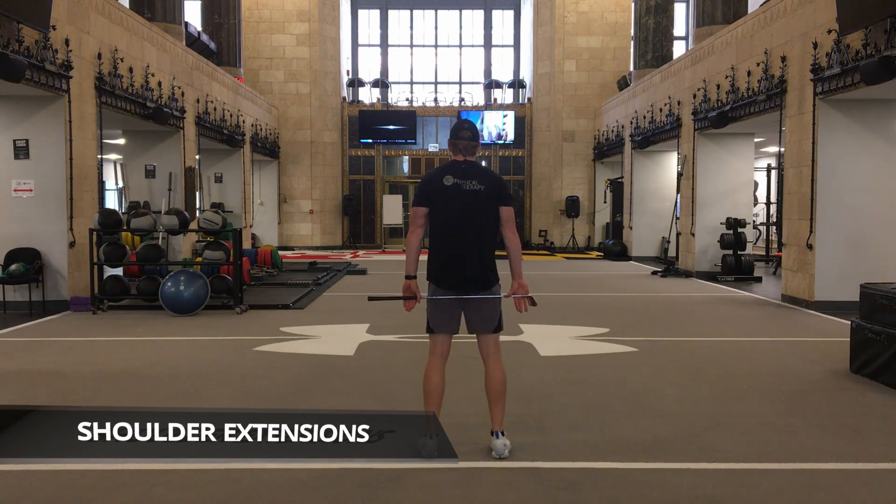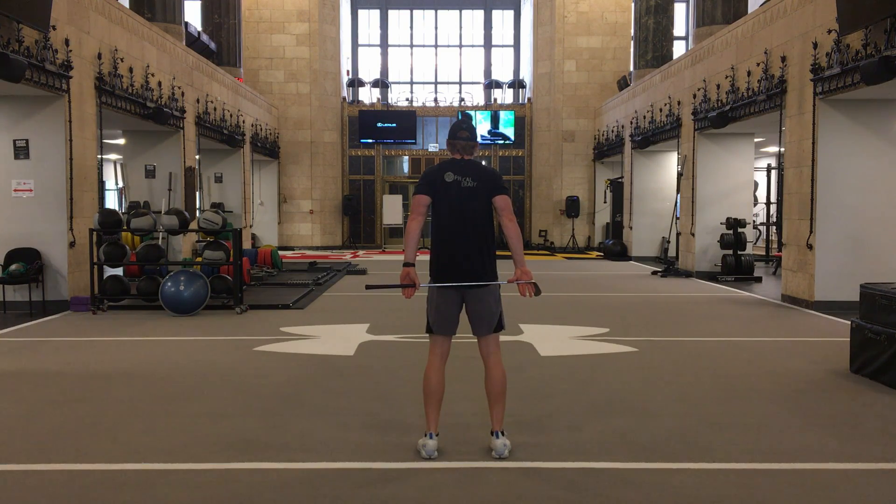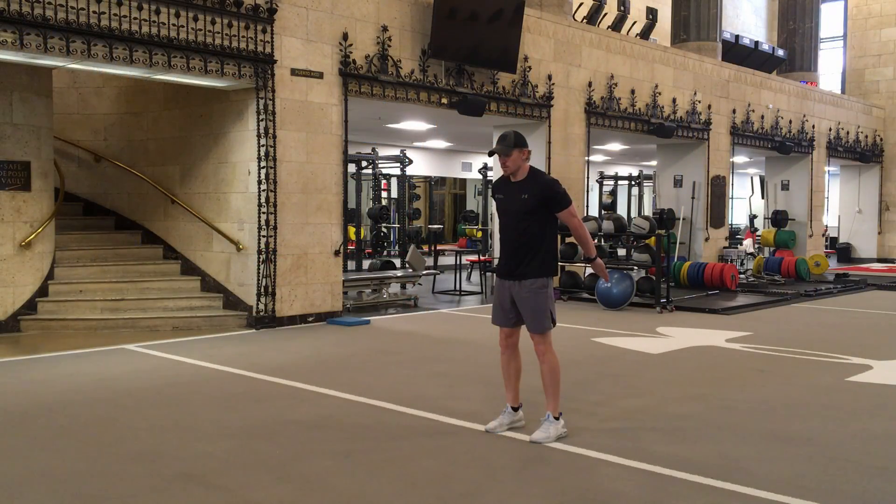Begin by placing a club behind your back with your arms gripping on either end, palms facing behind you. Lift the club off of your backside as far as you're comfortable and squeeze your shoulder blades together. Hold for 5 seconds and repeat 10 times. This helps to open up shoulders and chest while activating some of your upper back muscles.